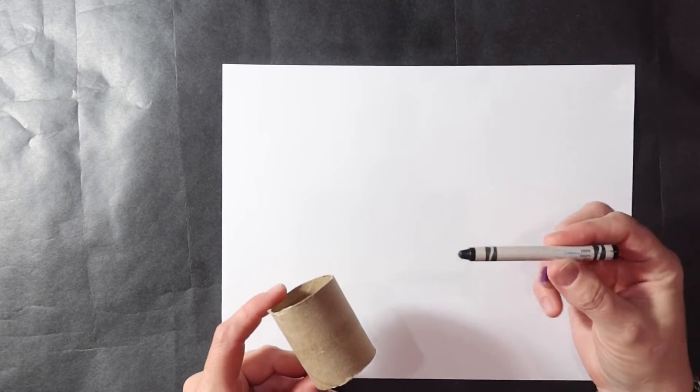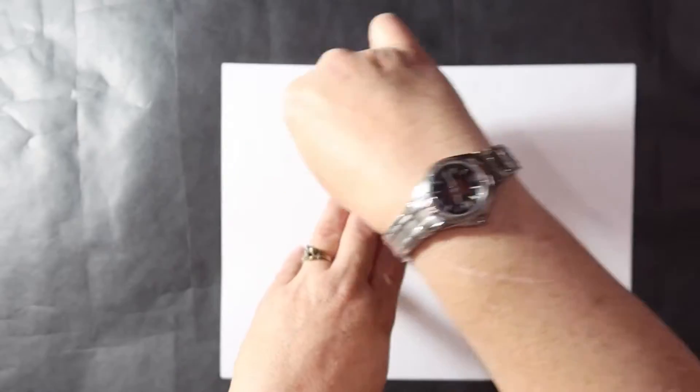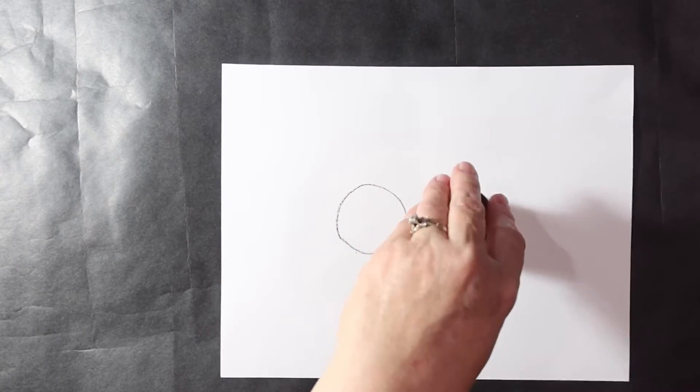First, we're going to take our white paper and one of the halves of toilet paper roll and draw two circles. These are going to be the frog's eyes. Then we're going to set those aside for later.